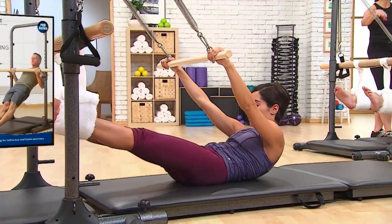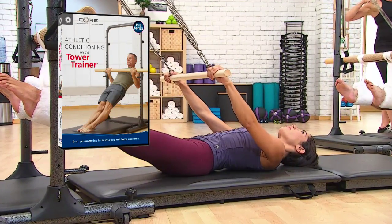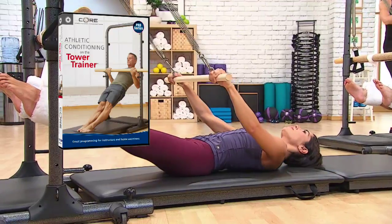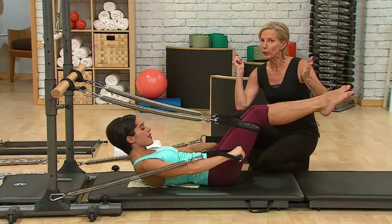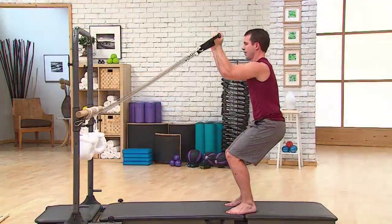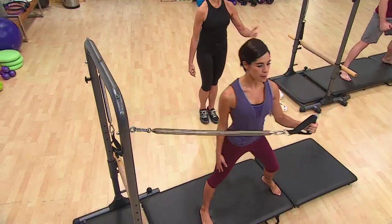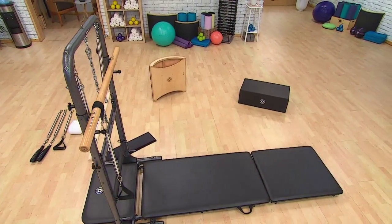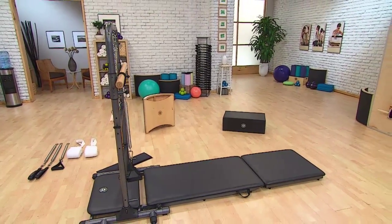Each unit comes with the new Athletic Conditioning on the Tower Trainer DVD from Merithew Health & Fitness, as well as a comprehensive Easy Start poster with a full roster of exercises. The Tower Trainer is ideal for all fitness levels, from professional athletes to active adults, and for all body types and abilities. This value-packed, functional fitness tool is perfect for group classes, home gyms, or one-on-one workouts.